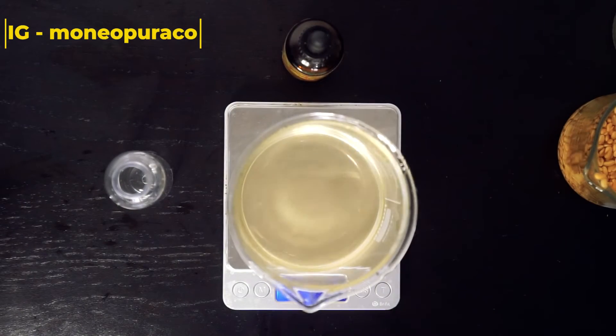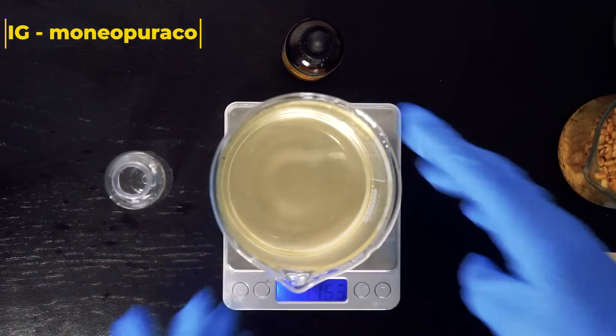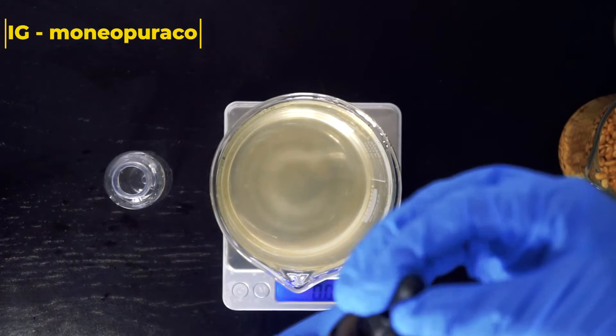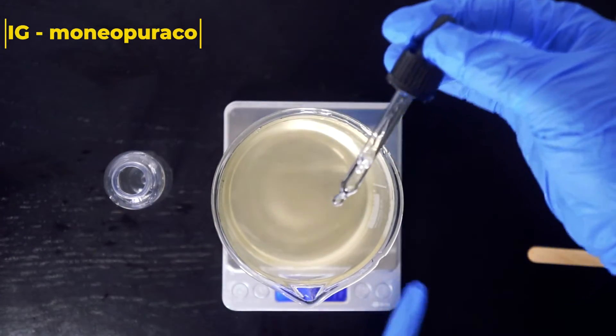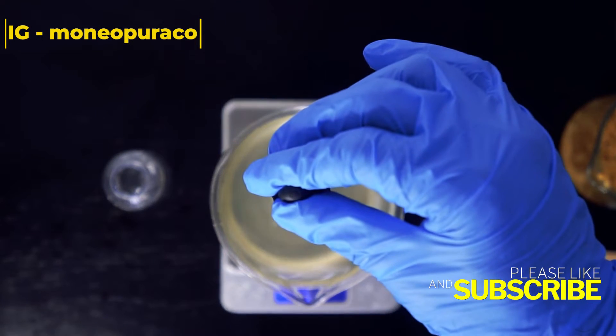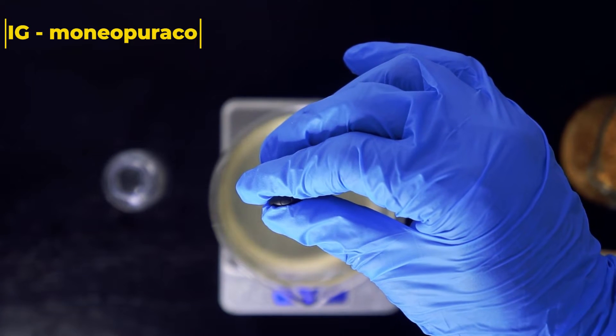Then we're going to add 0.8 grams of our preservative to the container and mix these two ingredients together really well — between 30 seconds to a minute — to make sure that our formula is completely combined.